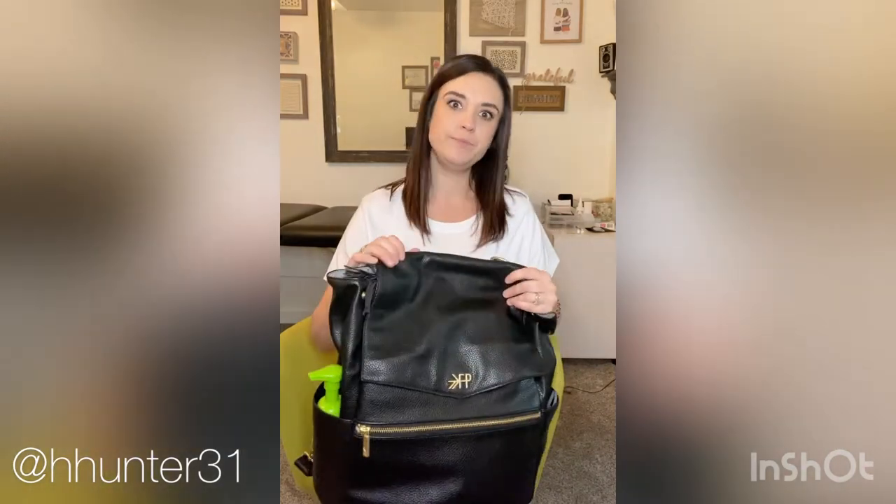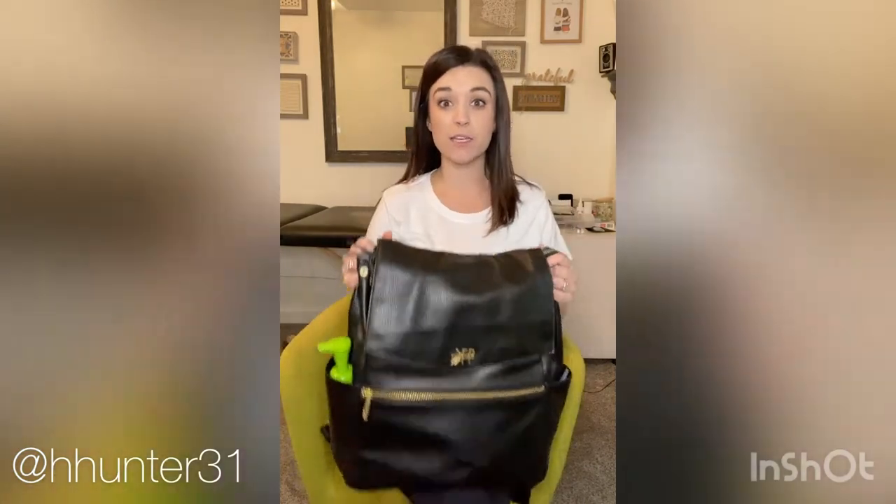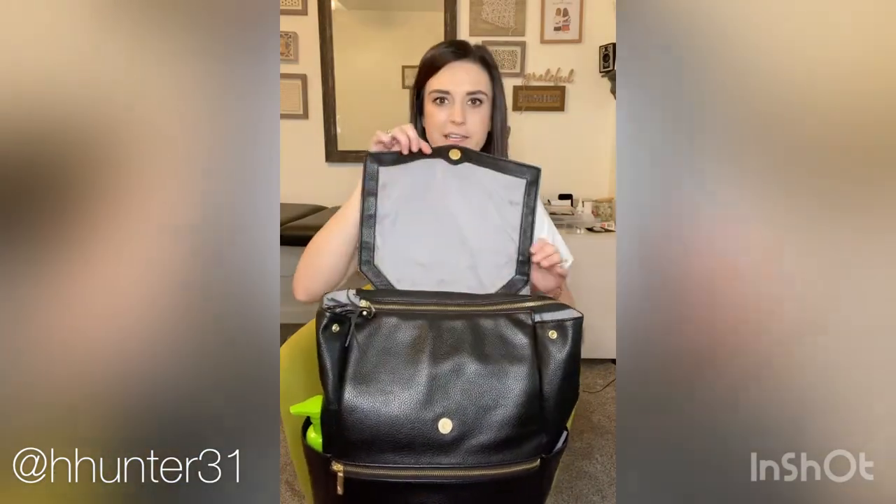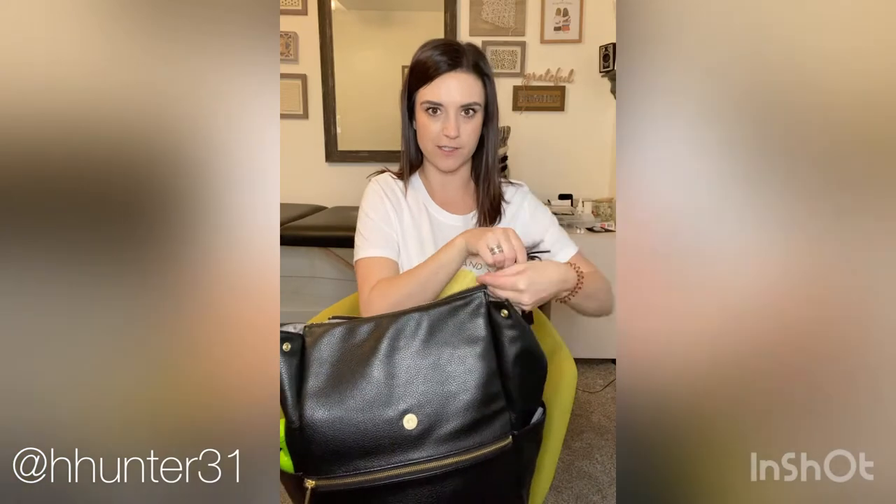I've used this diaper bag for about six months with Sophia, and then another year — so about a year and six months total. And let me tell you, it still looks really good. It really doesn't look worn at all. The only place you can kind of tell is right here when you first open it, but you can clean all of the material, so that's an easy fix.